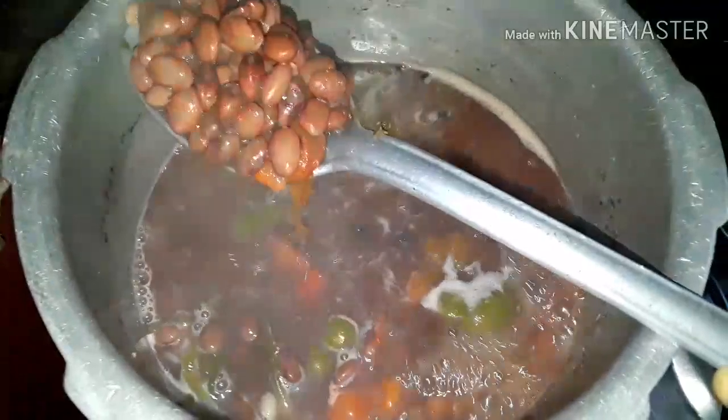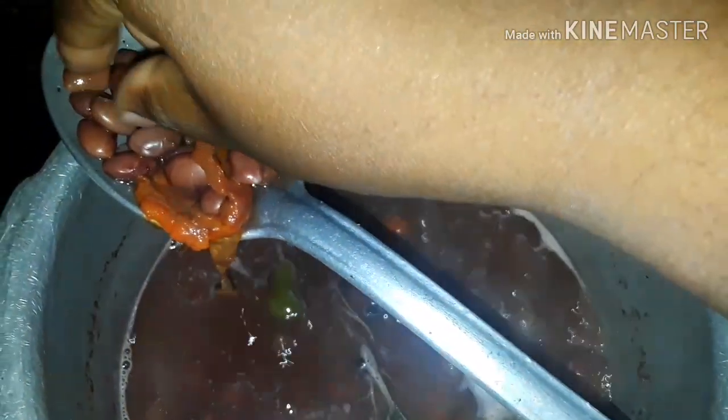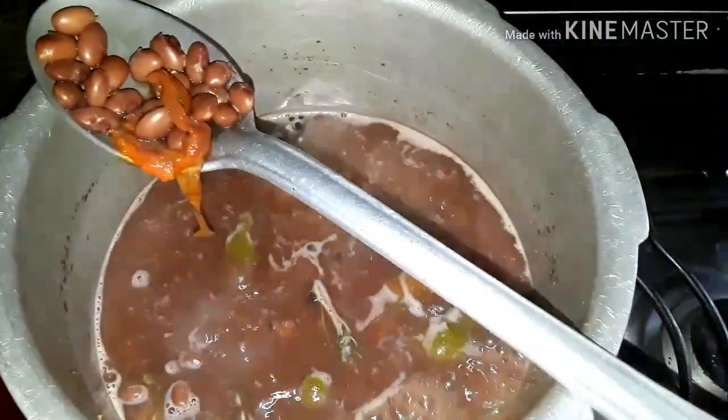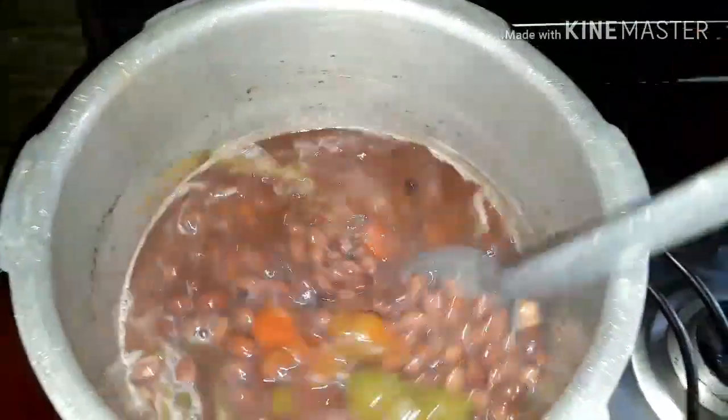We're back and checking the peas for the last time. I think this is pretty much done cooking. I'm gonna remove one — as you see, it's mashed, so it's done. We're gonna turn off the stove and work on the coconut.